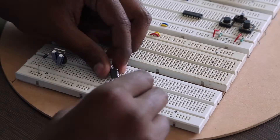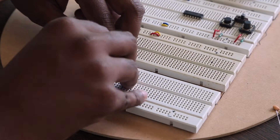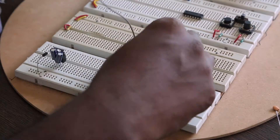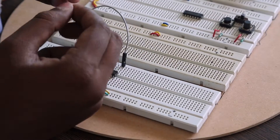The hero of our circuit, the NE555 timer, is set on the breadboard. Two 1nF capacitors are added. The time taken to charge and discharge these capacitors gives the interval in the PWM waves.